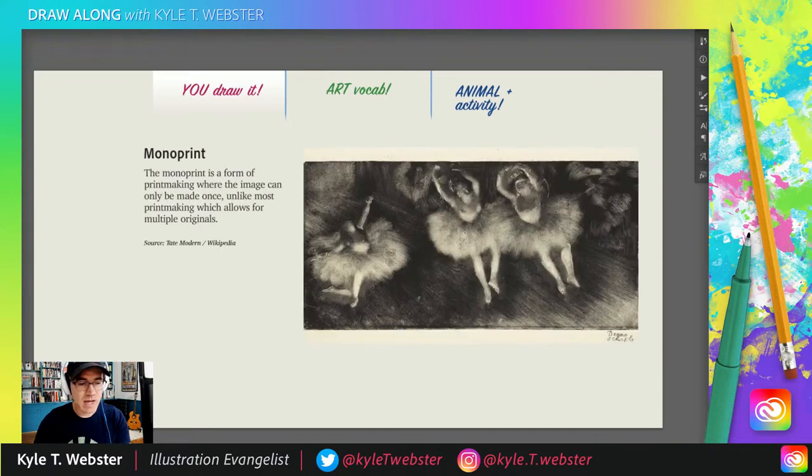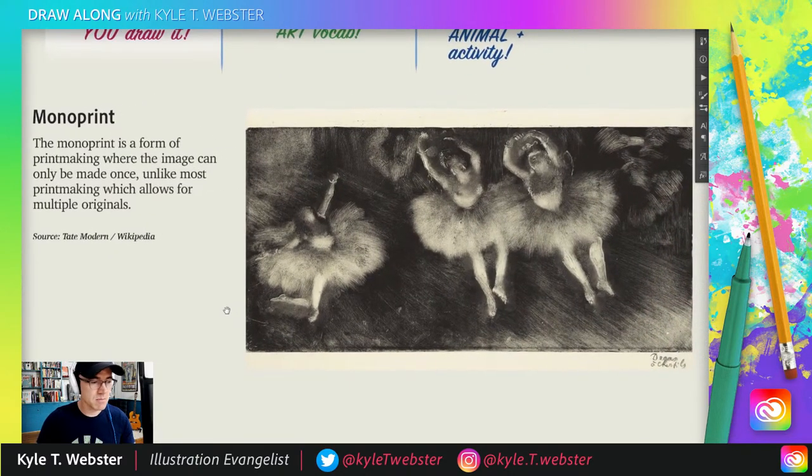Let's move on to our art vocab for the day, and it is a monoprint. There are lots of different kinds of printmaking, but a monoprint can only be made once — and that's what makes them pretty special. Sometimes that's what makes them very valuable, especially if you have a monoprint created by an artist such as Degas — French artist from the late 1800s to early 1900s, part of the Impressionist movement in France. One of my favorite artists.